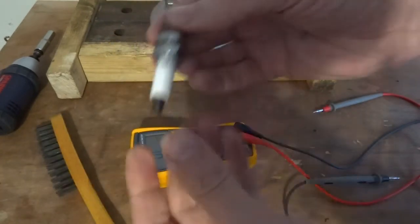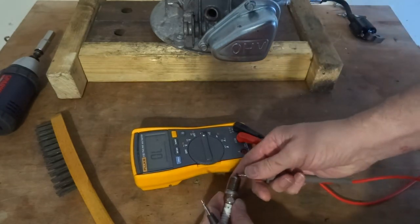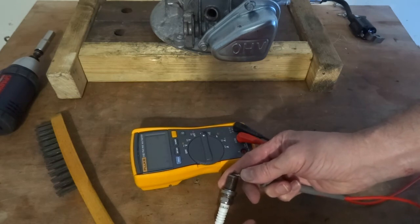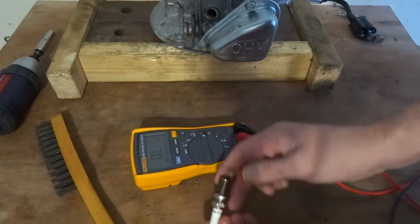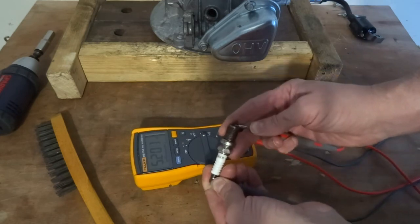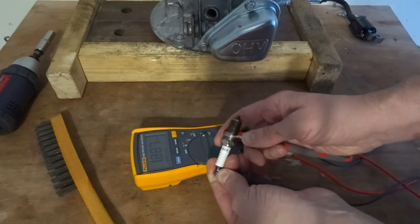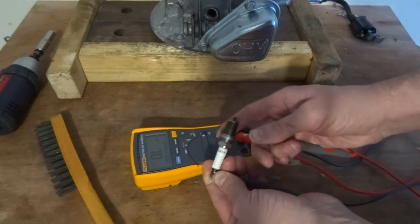Then we'll test between the electrode and the end. It reads 4,000 kilo-ohms, so it must be resistive - it's got an R in it, so it is a resistive plug. It just means it has a resistor in it to stop interference with your TV and things like that. Then test from the end to the body and make sure you've got a high reading, which you do - it's in the mega-ohms, so that's pretty good.